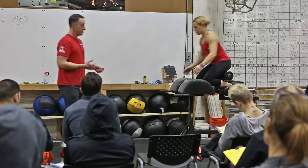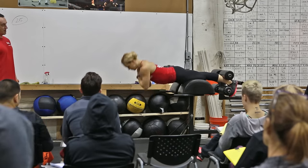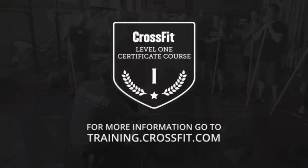From there, we could work into a partial range of motion — she's just coming back up. Maybe I even cue her with my hand: just come to here. And then once she's comfortable doing that, I work towards the full range of motion movement.